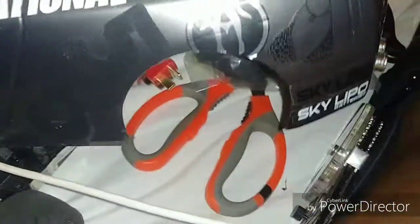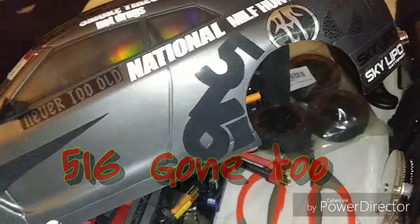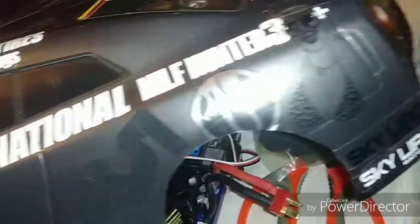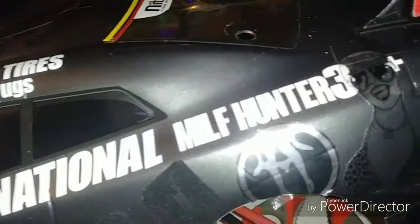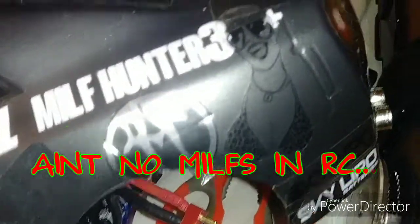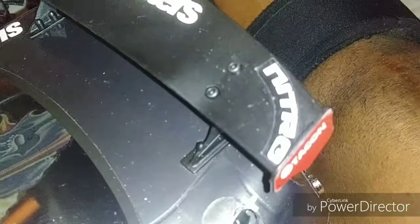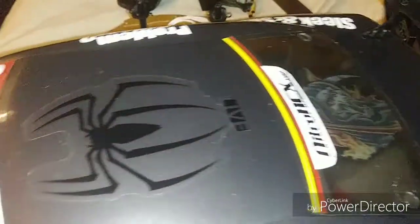This is the funny side. Got '516,' which is my area code — I made that myself. 'Sky Lipo.' If you look here it says 'Never Too Old.' 'National Milf Hunter 30 Plus' — her head makes the zero. 'Panty Dropper' — trying to be funny. 'I Love Haters.' 'Nitro.' You'll see it all together once I'm done.